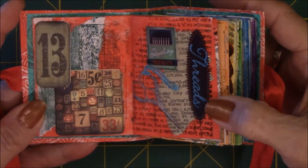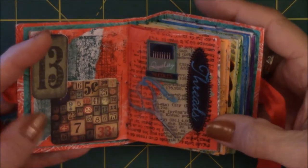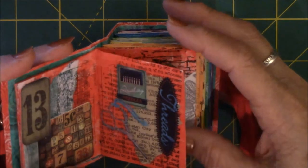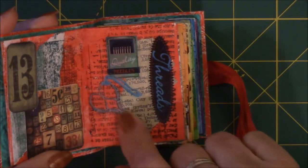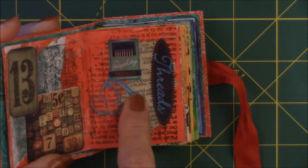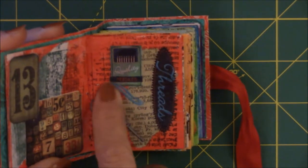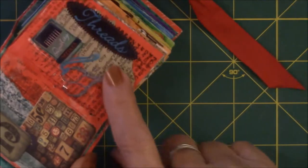This one is strictly ephemera tickets — that's all that's in there, just ephemera tickets with numbers. This one is stickers, and it's really hard to see, but these are sewing stickers. This is a pair of scissors, and then what looks like some kind of a string. There's a sticker of some needles, and then it just says 'threads.'